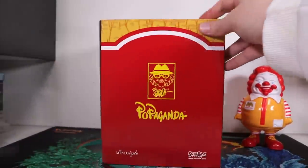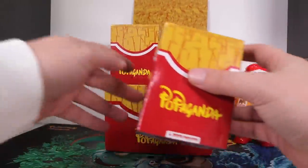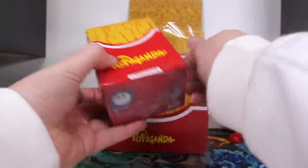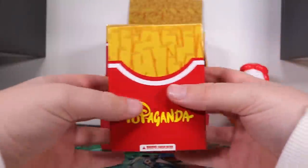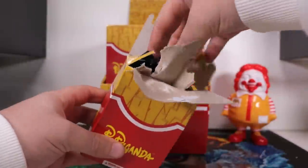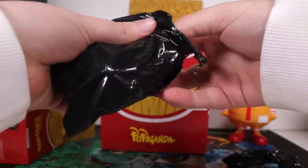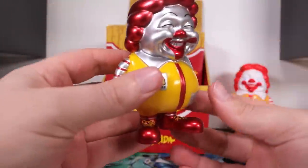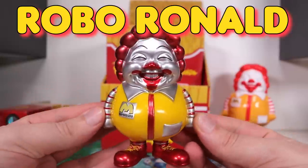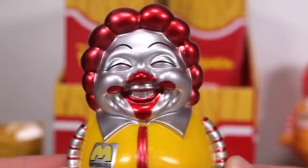Now let's get into one. This is Series 1. We have Series 2 that I'm going to do a separate video on. But let's see what Series 1 has to offer. They come in a black trash bag. First up, we have a metallic one — Robo Ronald McDonald. Can't compute. Ice cream machine broken. These are so cool. I'm very glad I got into these more high-end art toys. Please Secret Base, sponsor me.